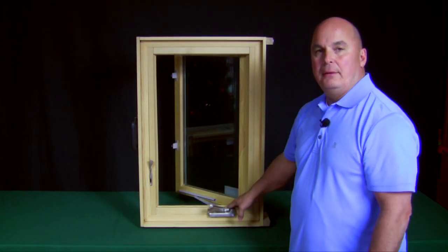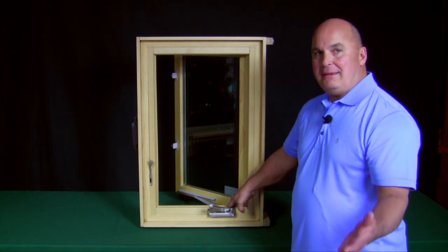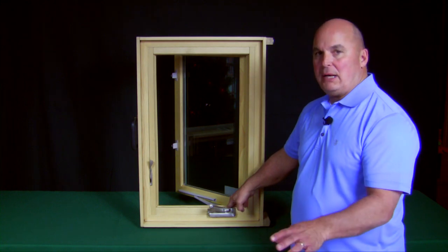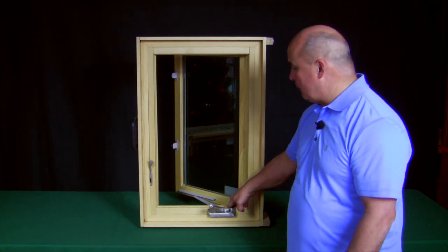I want to point out that the Marvin Casement window — the ultimate casement — is one of the easiest windows to clean in the marketplace. They redesigned this window a few years ago and it's an exceptionally nice product to be able to wash.